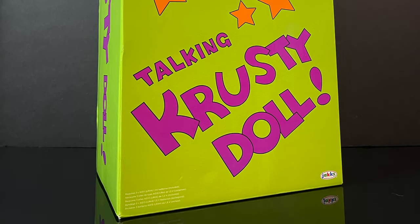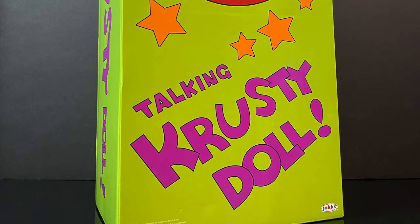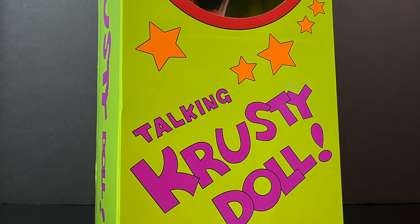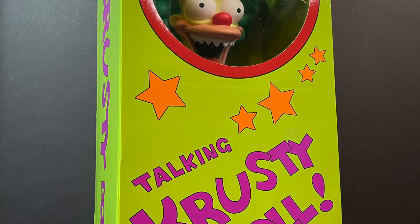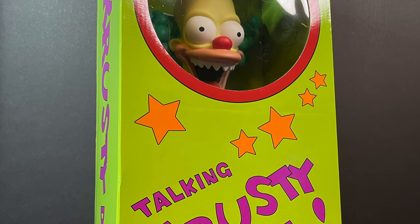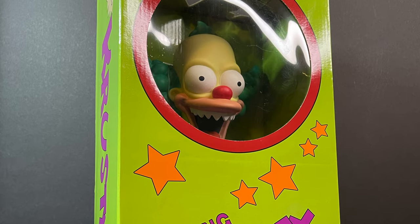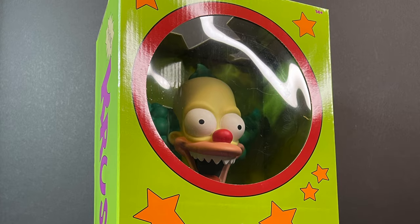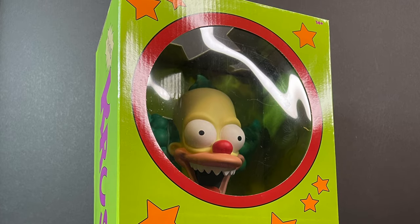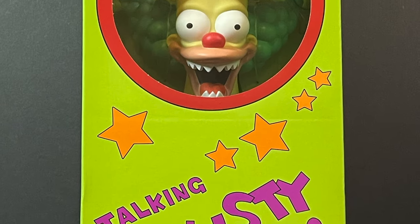Welcome back everyone, Toy Shoes here and I am back yet again for another Jacks Pacific Simpsons video. I want to give a special shout out and thank you to Jacks — they sent this over for an early look. This is their 18 inch talking Evil Krusty Doll from the Simpsons Treehouse of Horror episode, 'The Clown Without Pity,' and they have recreated the box.